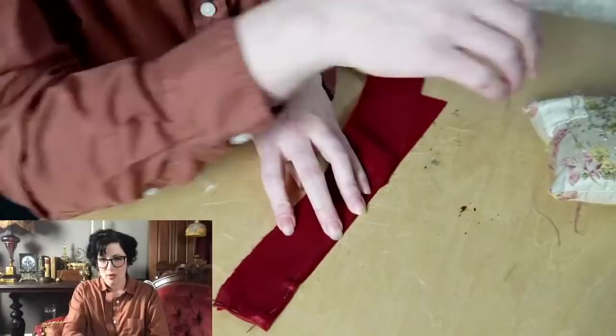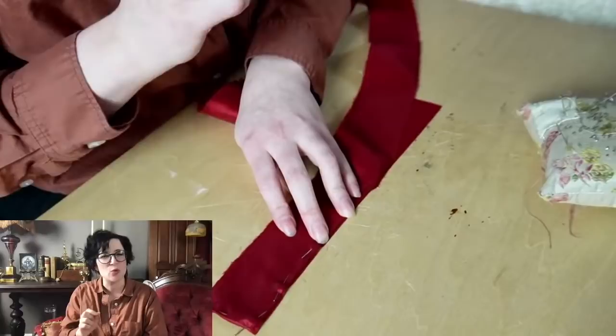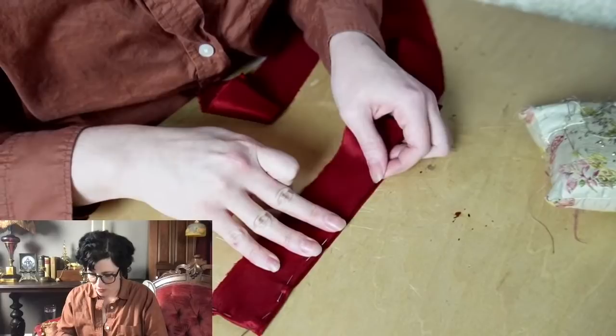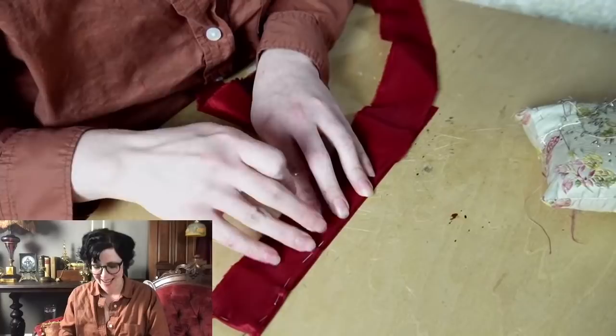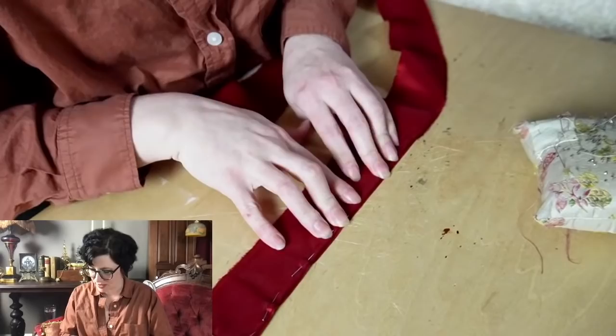I've already made one of the shoes — it's not complete but it's really close, just some finishing to do, and then I have to do the other one. I got my booster shot on Monday and I'm still getting over it, so I needed to do something other than shoemaking right now. Shoemaking when your arms are sore is not the best idea.